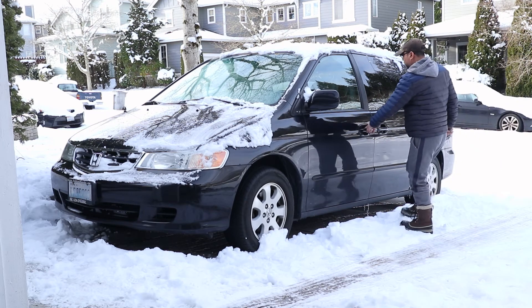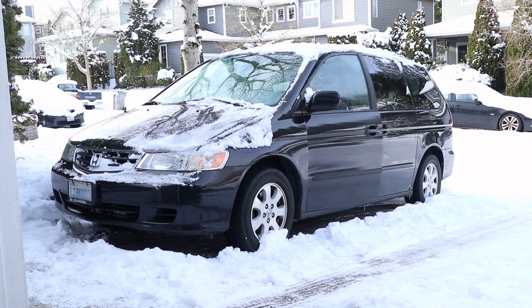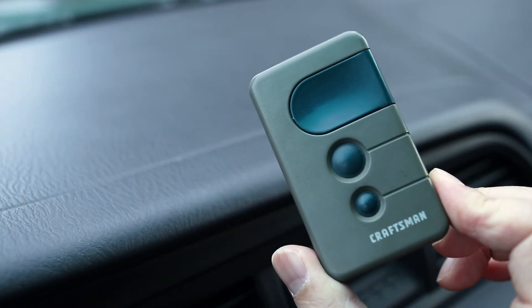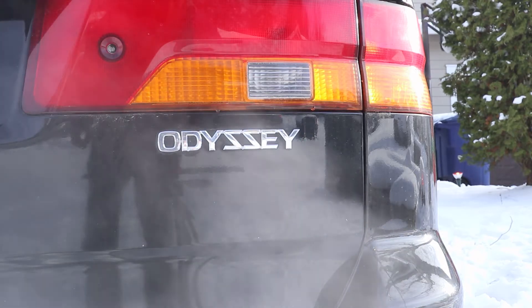In this short video I'll show you how to program the Homelink garage door button on a 2004 Honda Odyssey. I have a Craftsman garage door opener and I'll need the remote handy. Here's how to program pretty much any Honda vehicle garage door button.